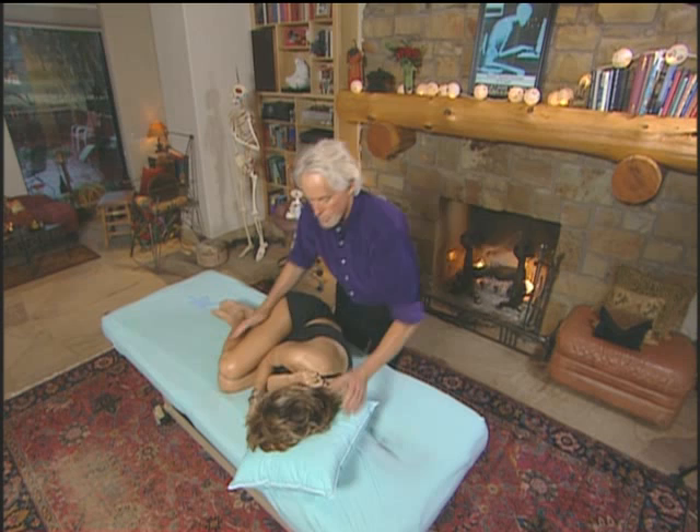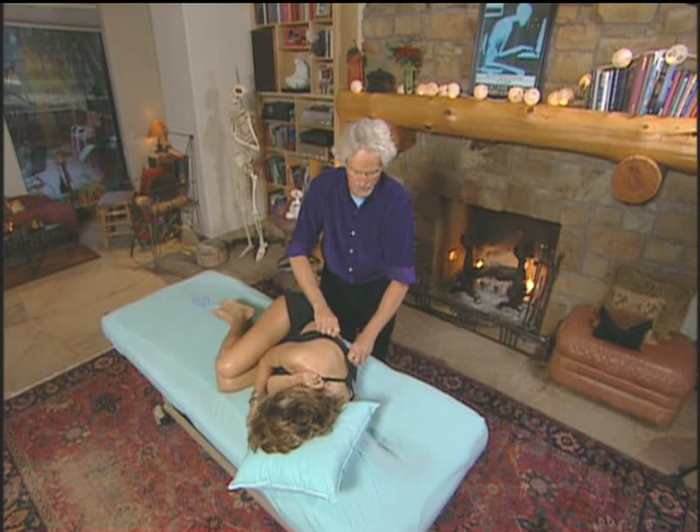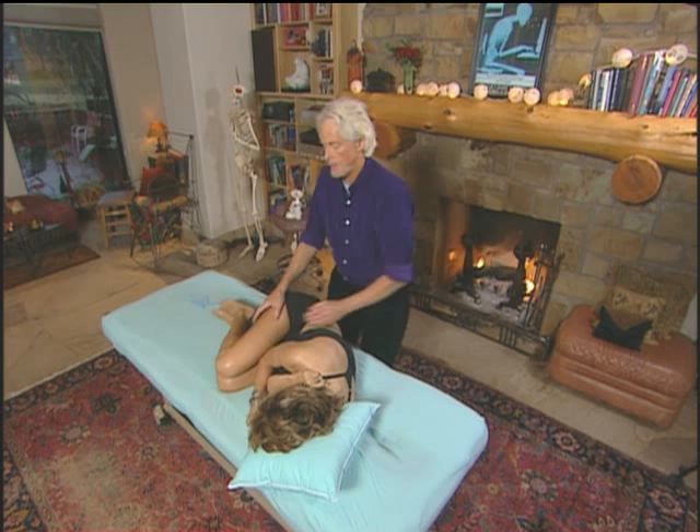So now we're going to put Terry in fetal position, because we're asking the facet joints — when we put her in a fetal position — to open or close? We're asking them to open, because we're asking the superior vertebra to open on its inferior neighbor.